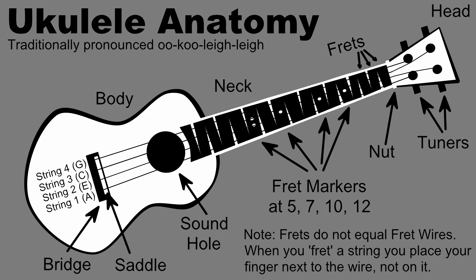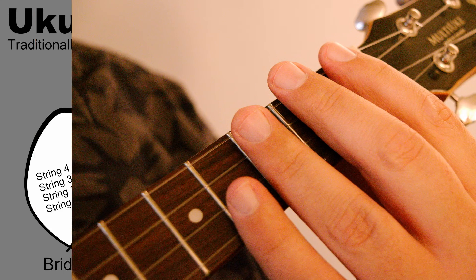Beyond the ukulele's anatomy, we need to talk a bit about our own in regards to finger numbering. This is a different numbering system than is used with piano, so if you've played piano, forget what you know for a minute. Generally, with the ukulele, the right hand is used as the strumming and finger-picking hand, and the left hand is the fretting hand.